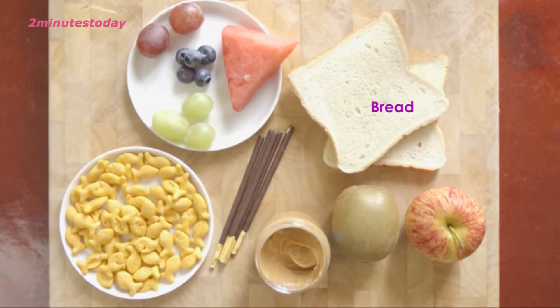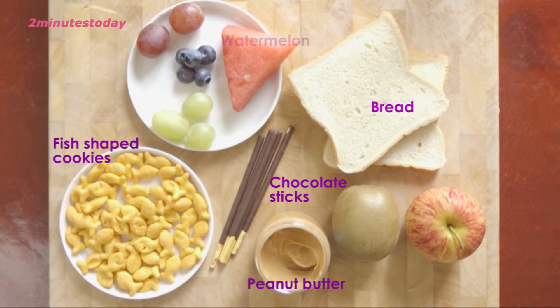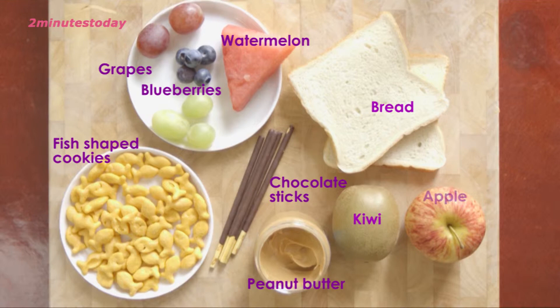The ingredients are white bread, peanut butter, chocolate sticks, fish-shaped cookies, watermelon, grapes, blueberries, kiwi and apple.